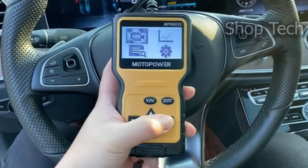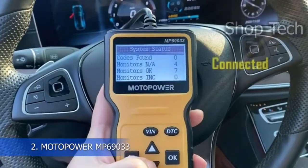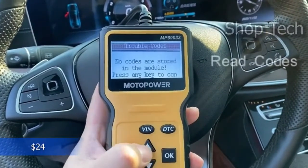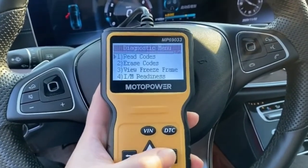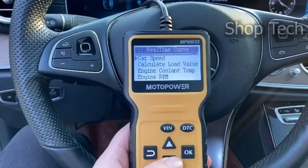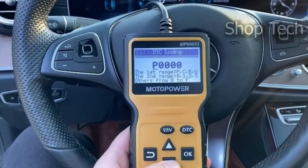The MotoPower MP69033 is a practical multifunction OBD2 code reader with a built-in OBD2 DTC lookup library that assists in determining the reason for the engine light, reading code, erasing code, viewing frozen frame, and so on. This car diagnostic scanner has a 2.5-foot cable consisting of a very thick flexible insulator. This scanner has six buttons that make it simple to operate and browse through the menu.